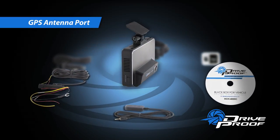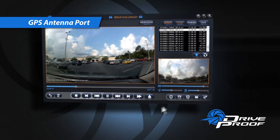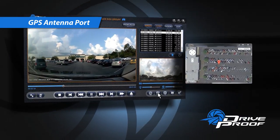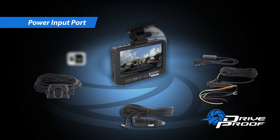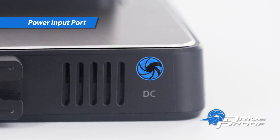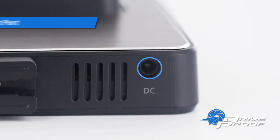An optional GPS antenna quickly plugs into the single-pin GPS port. When properly attached, you expand the capability of the system to function as a GPS data logger. Use the power adapter cable to quickly plug into your vehicle power jack, or use the power wiring module to expand the system's parking mode operation.